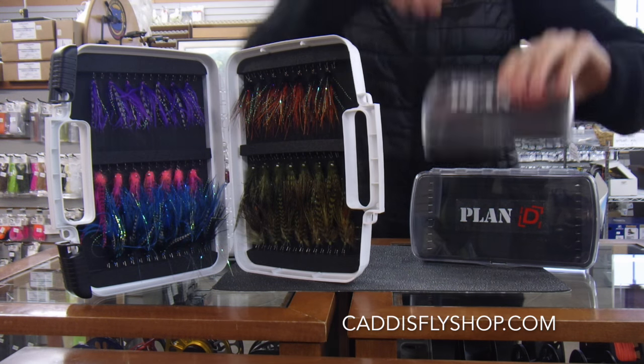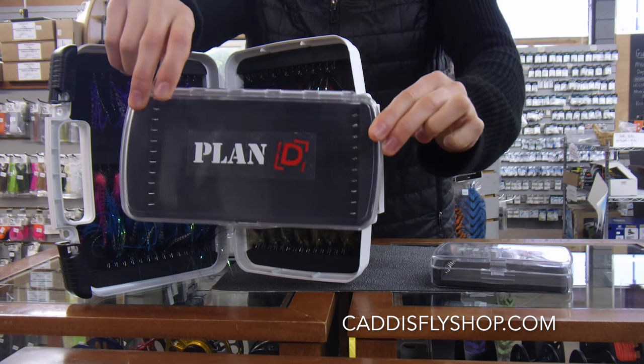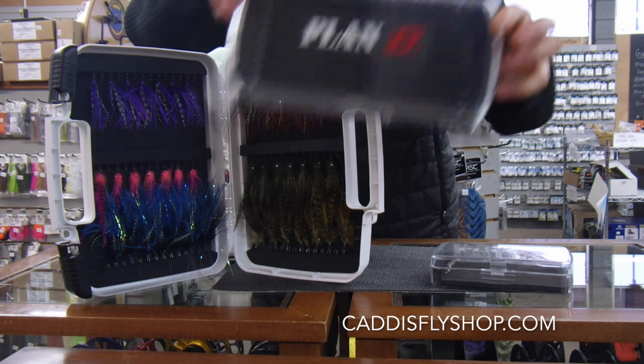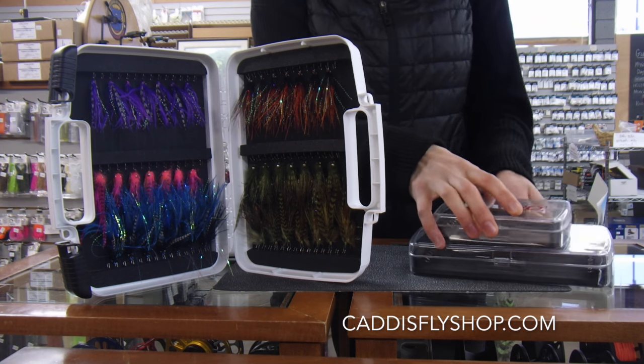Then we've got the Pack Articulated Box. This retails for $34.99 and it holds 20 of your articulated flies. It was the original box — pretty cool — and it's been a bestseller here at the Caddis Fly.